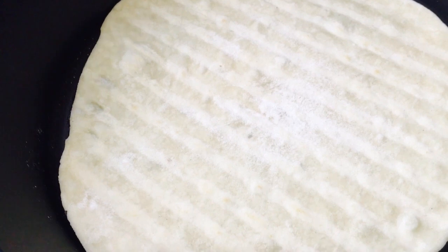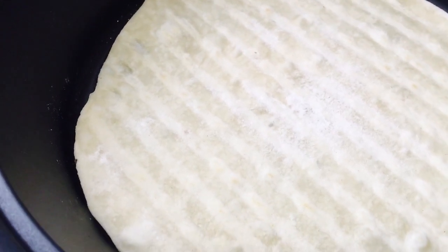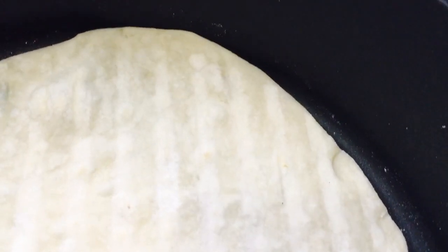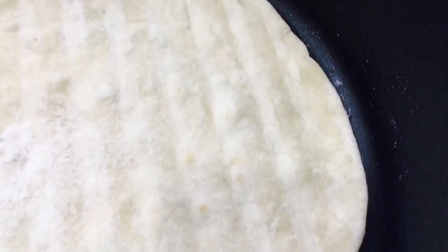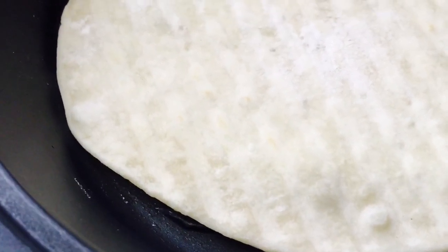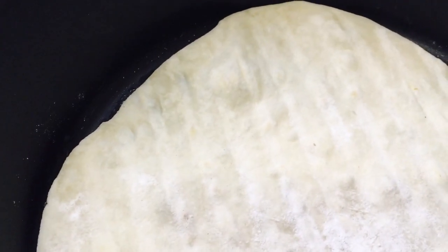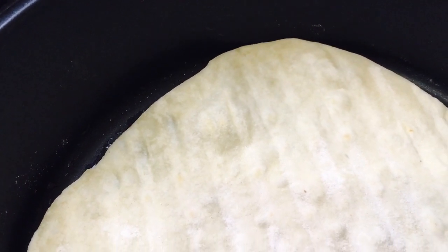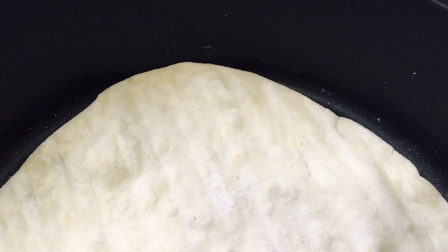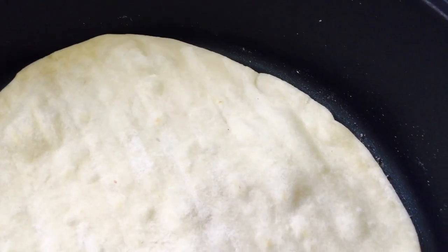Let's give this a flip now. It isn't colored yet on this side, but we are turning it nonetheless. When that side is finished, we'll go back and let the other side get some brilliant grill marks. The goal is just making sure it's cooked. Even if you did it on your griddle and you have a grill, you can still transfer it onto your grill to get those marks. I wanted to show both techniques to demonstrate that cooking can be accomplished on both devices.